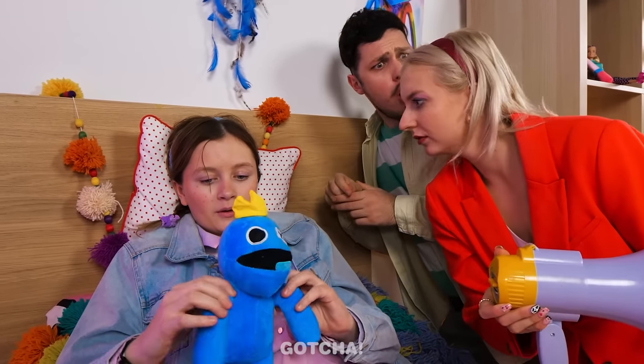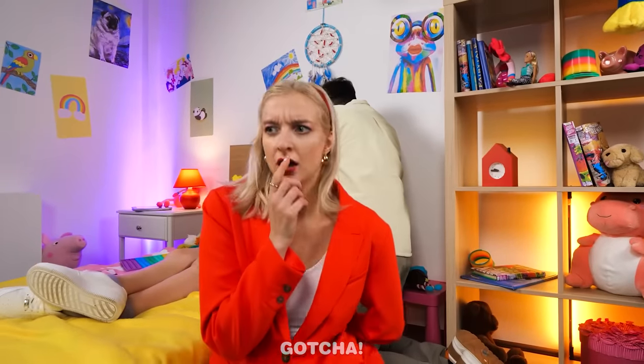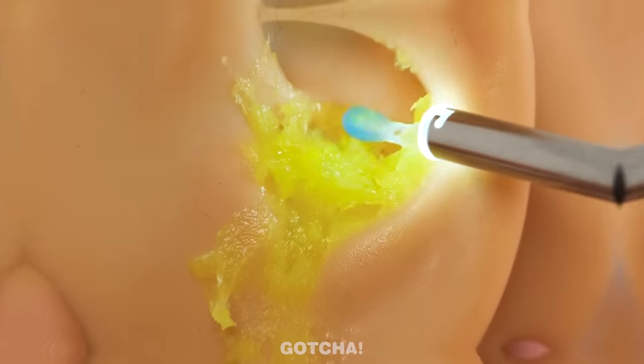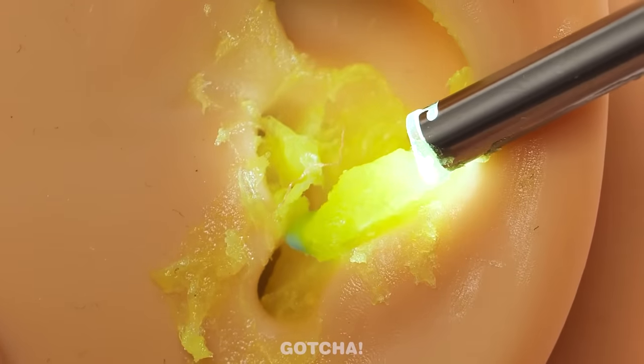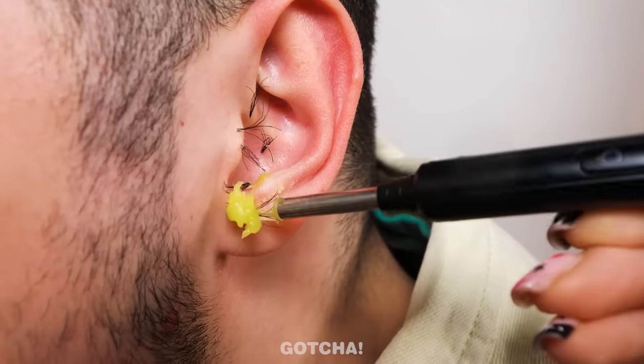Mom checks Melanie's ears — they're full of wax! Melanie basically made her own earmuffs with earwax. Mom has an ear cleaner gadget that will get rid of all that nasty earwax, and it even comes with a light show. Now she can hear! Dad's ears are full of wax too.